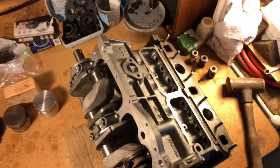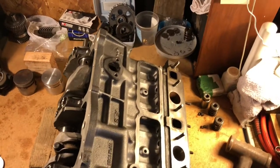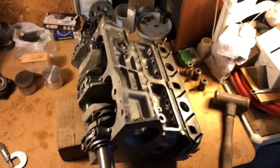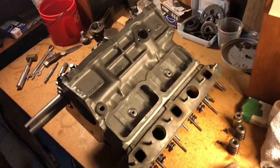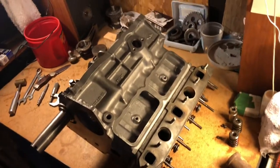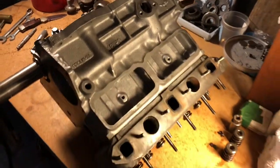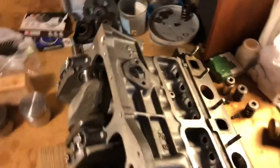The story with this engine: it was a doorstop at Mini Mania for many years, probably since 2006 — covered with dust, used as a step. Then the 1275 became very difficult to find. Even when I was still with Mini Mania, we went a good part of a year without being able to secure any A-plus 1275 cores for rebuilding, so the doorstops became interesting.